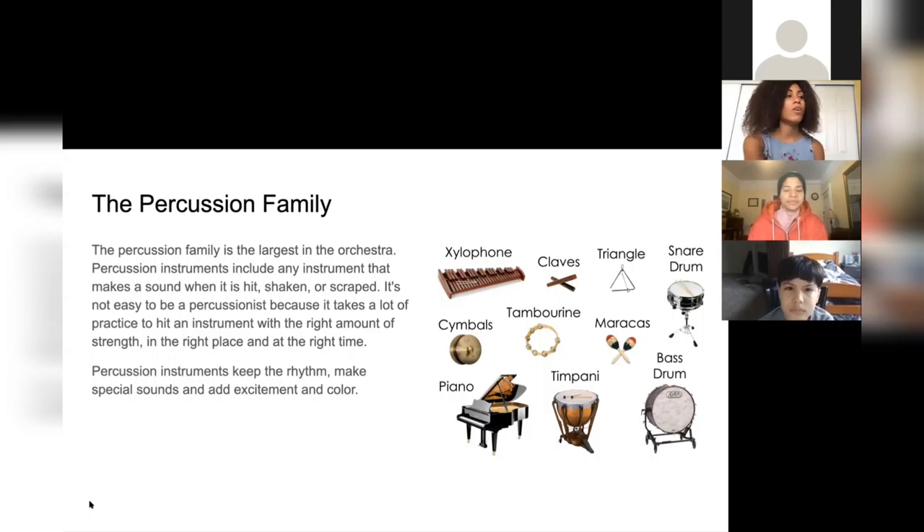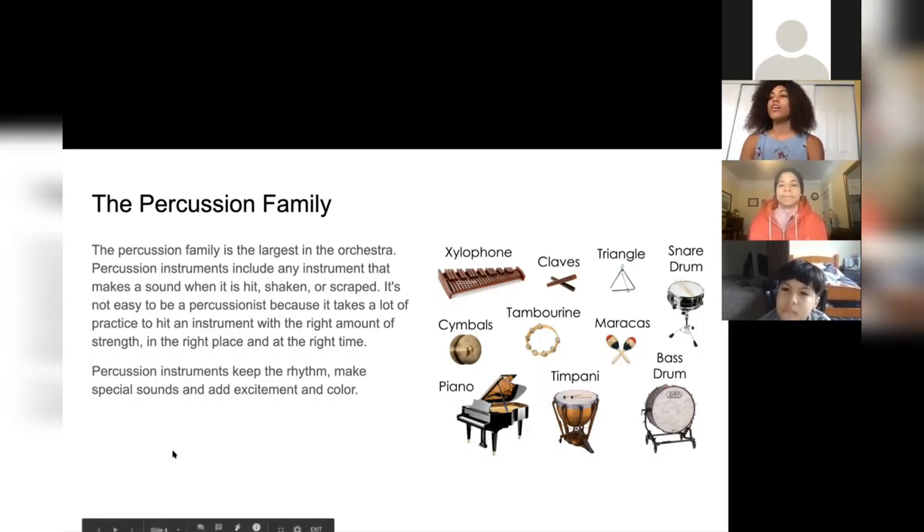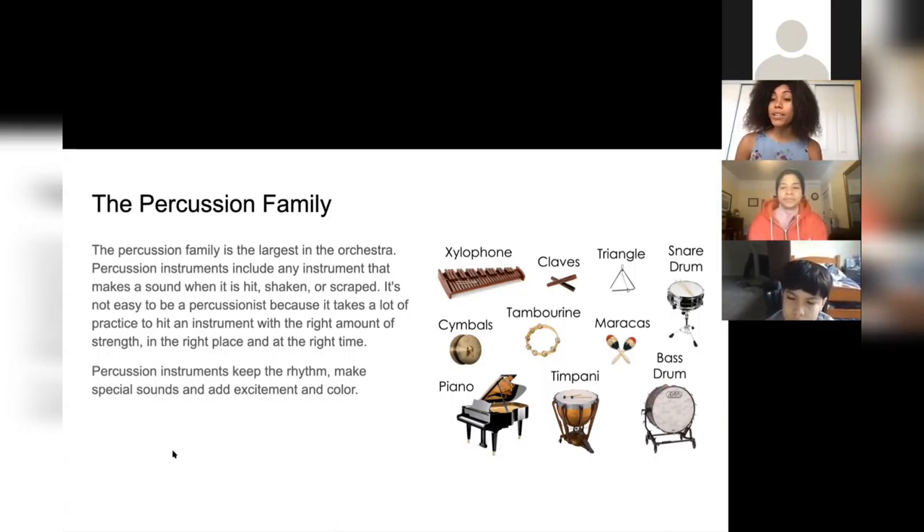On the right we have the xylophone, the claves, triangle, snare drum, cymbals, tambourine, and a bunch of other ones — including the piano, which we learned from the very first class that the piano might be part of the string family but is also a percussion instrument.